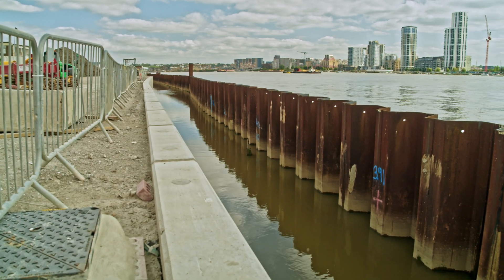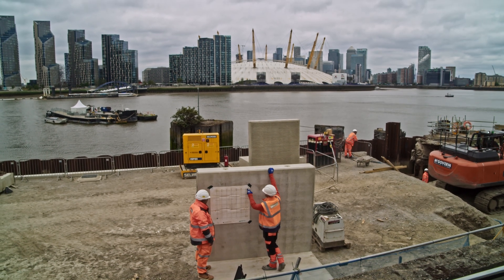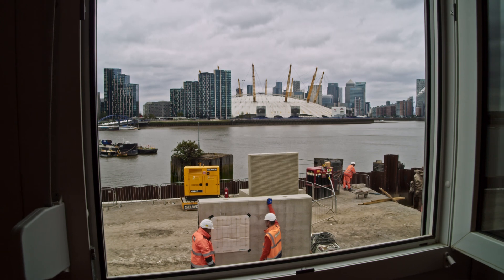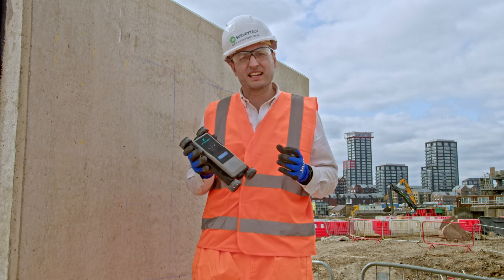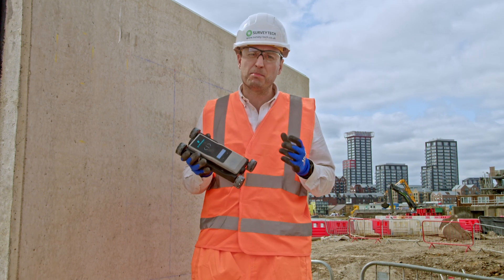You can use it to understand the structure and evaluate whether an area of concrete has the appropriate load-bearing capacity. Hopefully from that, you can see that the Profimeter PM8000 is a fantastically versatile device that really allows us to understand and protect the built world.